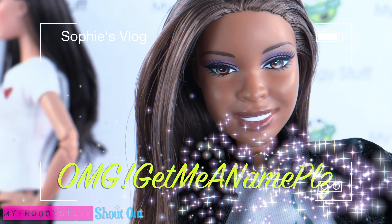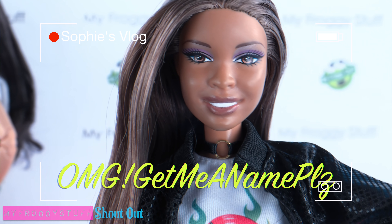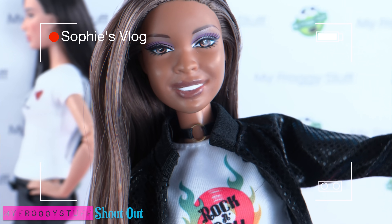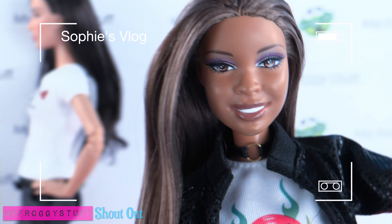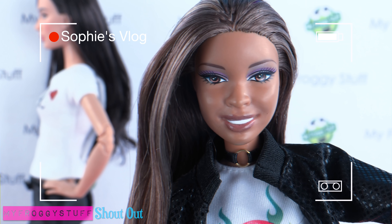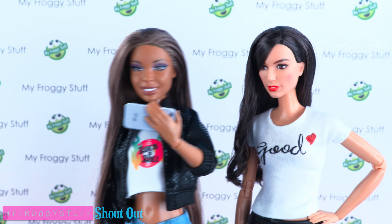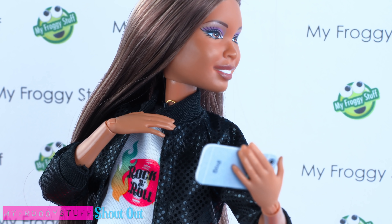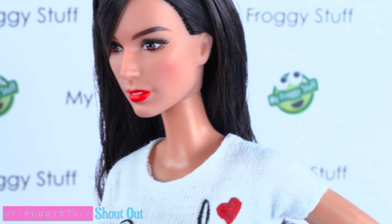We want to give a shoutout to OMG — give me a name, please! This is Sophie's vlog and we are live on the red carpet with the cast of Descendants 2. Right behind me is Sophia Carson — let's see if we can get an interview. 'Hey Sophia, we are live on my vlog, say hi to everyone!' 'Hi!' 'I am a big fan, absolutely loved the movie!' 'Thank you, thank you!'